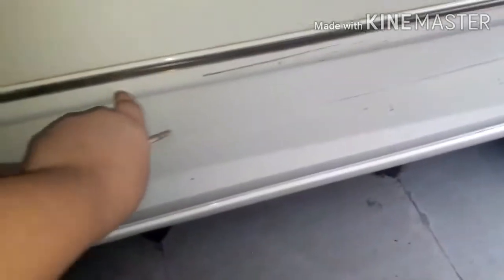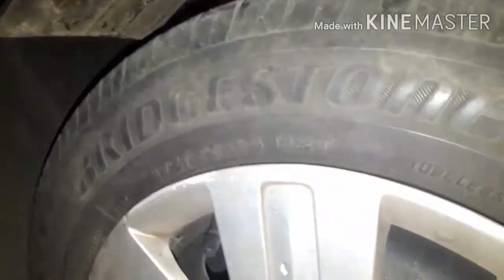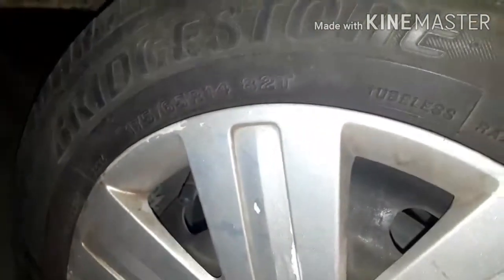There are two things to note on the side. First, the chrome strip running here is part of the accessories, not standard equipment. The sun visor at the top — basically a rain blocker or sun blocker — is also not standard equipment, it's an accessory. This is the rear quarter glass. The rear tire size is also 175/65 R14 with load index code 82, Bridgestone tires.